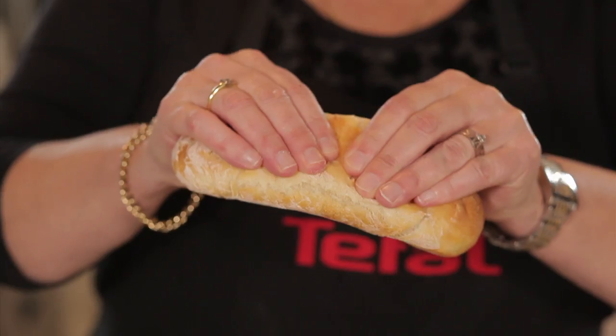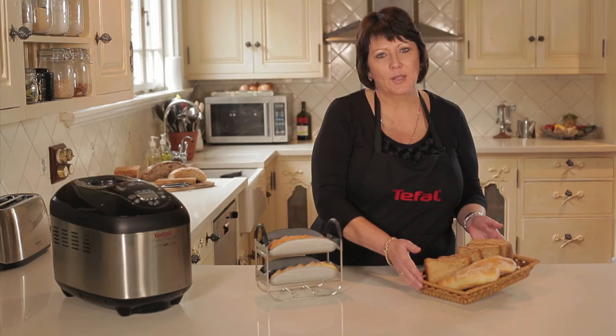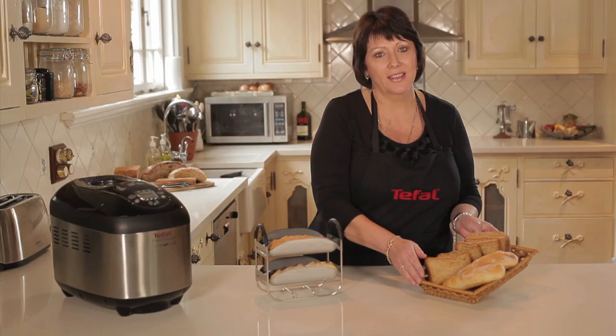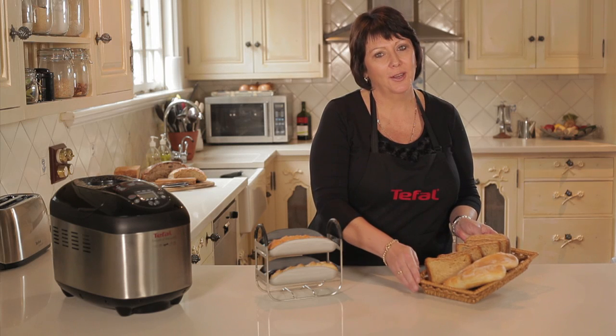And look at this! Here are some examples of other breads we've made — some wholemeal bread and our wonderful French baguettes made from the Tefal Breads of the World. You too can make these at home.